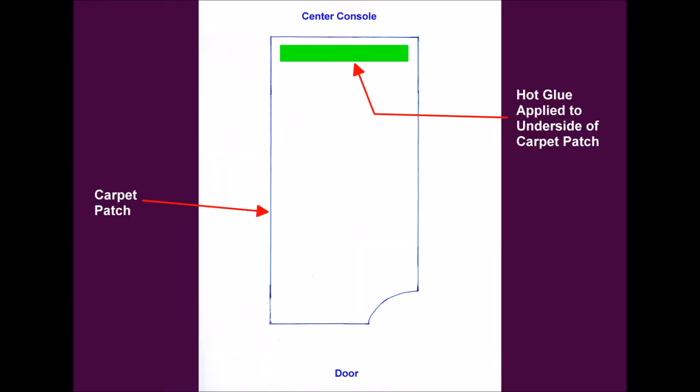Next was to apply approximately a one-half inch wide strip of hot glue across the carpet patch, staying away from the edges. I started with the end closest to the center console, then carefully aligned the carpet patch and pressed it down until the glue cooled and locked it into place.